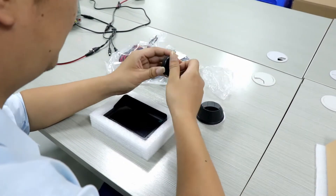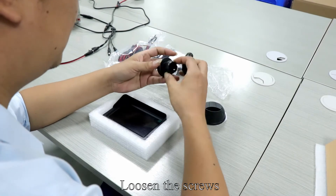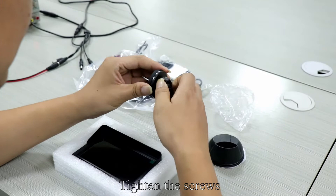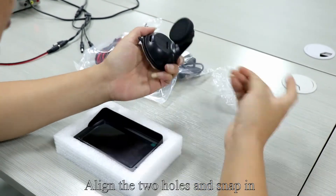Pick up the bracket. Loosen the screws. Align the ball and press in, then tighten the screws. Align the two holes and snap in.